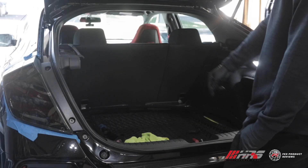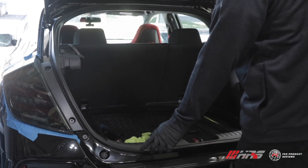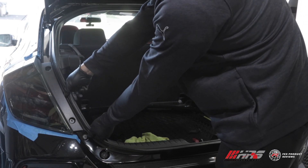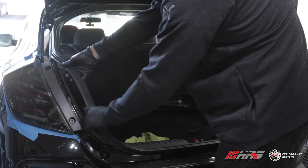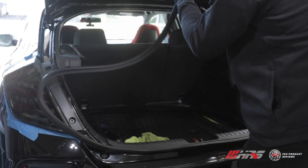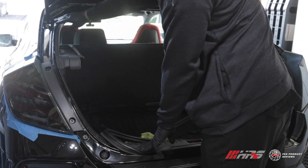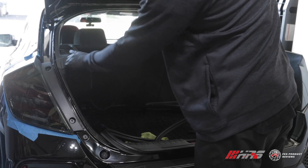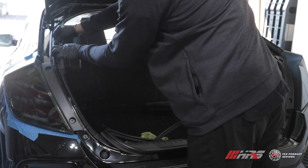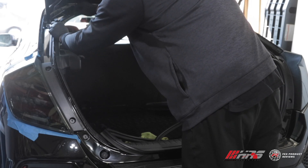Our preferred way of running the turn signal wires up into the hatch is to simply remove the rubber trunk liner by pulling up on it - it comes right off. You can leave the bottom part attached because you don't need to take it completely off. Just pull the liner out so you have access to the cavity that you can easily tuck the turn signal wire into. That keeps it completely out of sight and makes it easy to run up to the middle.